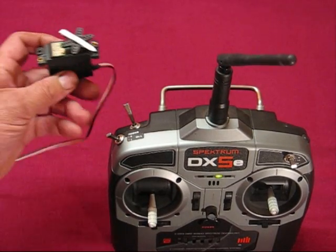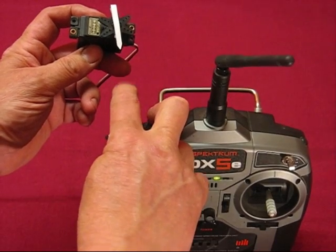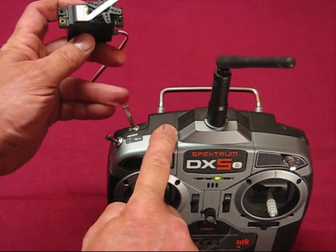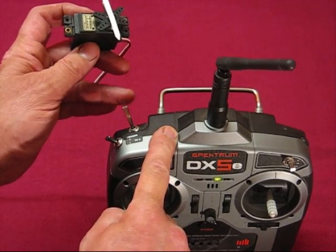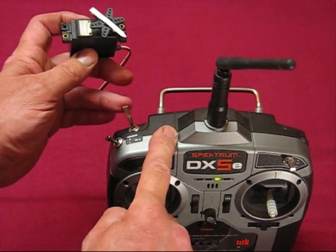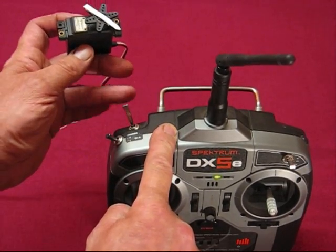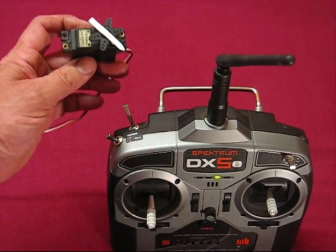This version is the 4-way hold. That's the 1st position, 2nd, 3rd, and 4th — and it holds at that point. Any further flicks of the trainer switch have no effect. To reset it, just hold the switch as usual. You can reset it any time by holding the trainer switch. That's the 4-way hold.